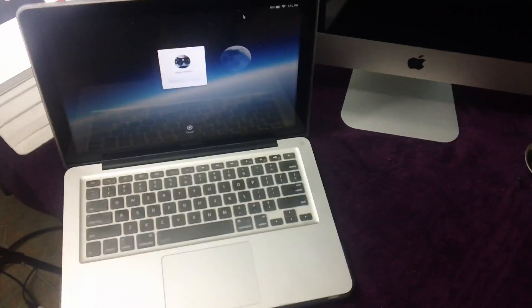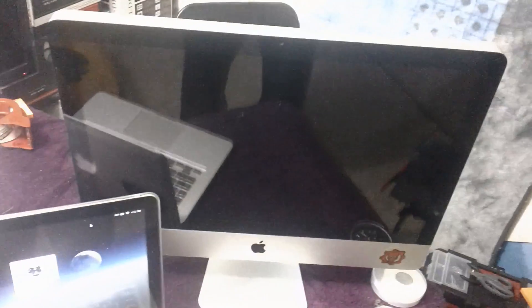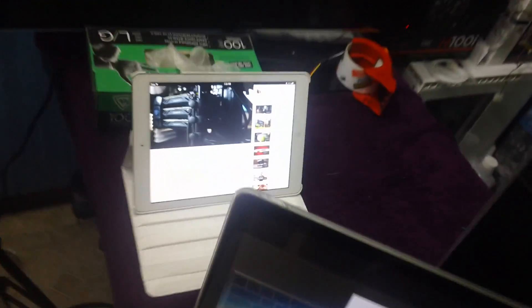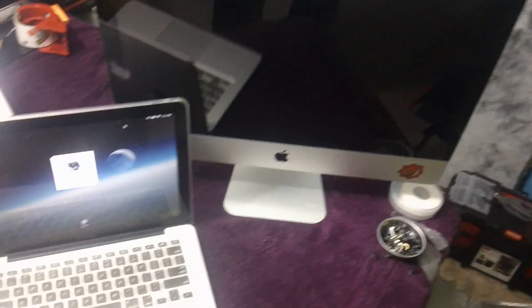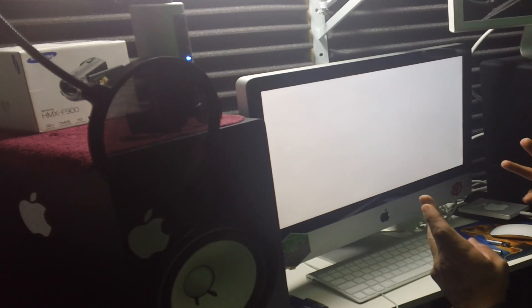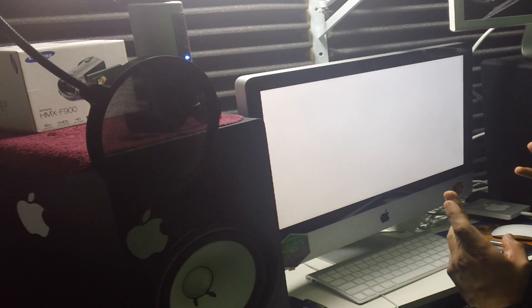On today's video I'm going to upgrade the RAM of my iMac all-in-one PC. For those who said that I do not own a MacBook Pro, my video was a setup — here is proof that I do own a MacBook Pro. Let's go on with the video: the unboxing and the RAM upgrade.